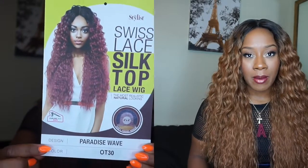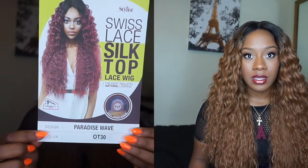I am here to do this review, and I am in love with this Stylist wig in the style Paradise Wave — the color is OT30. When it comes to the length, I am 5'2" so it comes to the bottom of my waistline. When I turn around, it comes just past my butt a little bit.